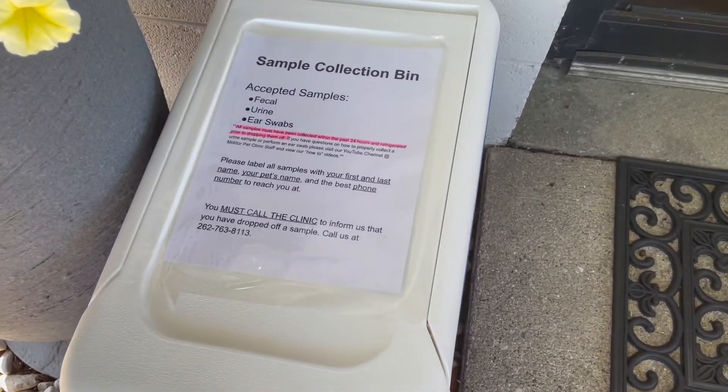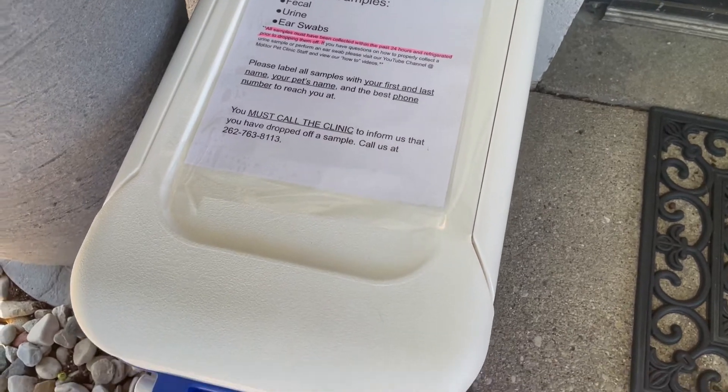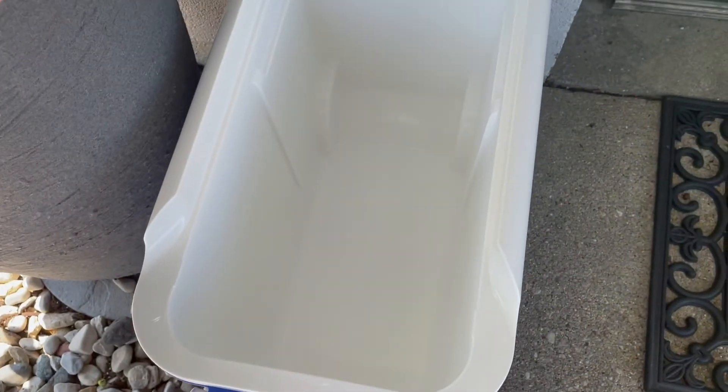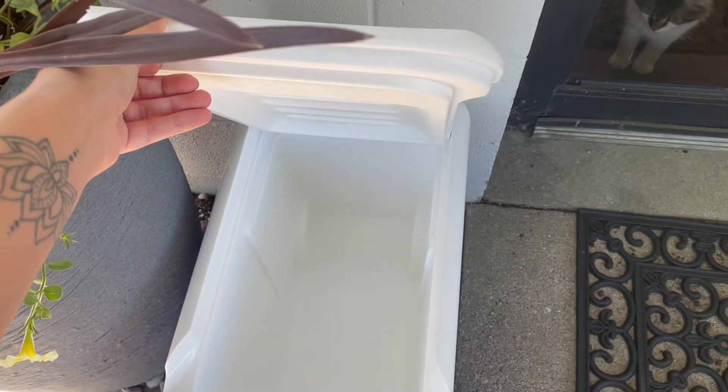Finally, you're going to drop your sample off at the sample collection bin outside the clinic's main entrance, and go ahead and give us a call to let us know that sample is in there. Make sure that you drop it off within 24 hours of collecting and that you keep it refrigerated between collecting the sample and dropping it at the clinic.